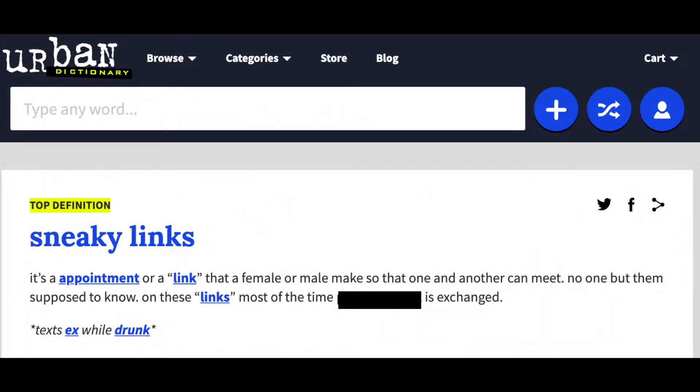Hey guys, it's me. I'm here with a get ready with me sneaky link. I'm gonna show y'all steps on what to do if you're getting ready for a sneaky link, or just to link up with somebody and it's not sneaky I guess. First, I want you to read the definition of a sneaky link — pause this video and read this real quick.